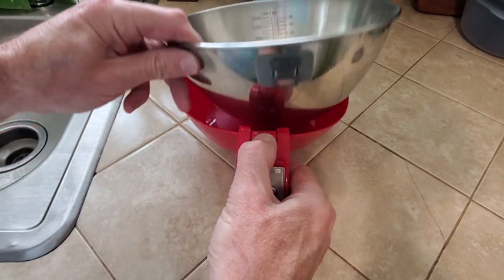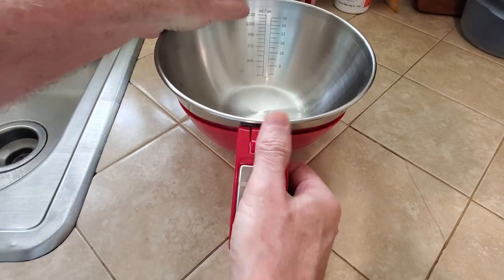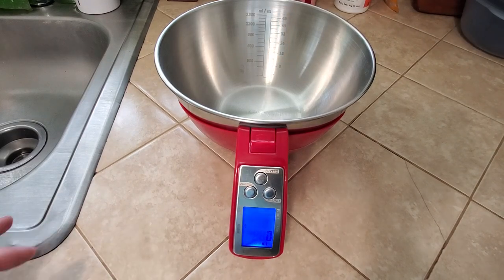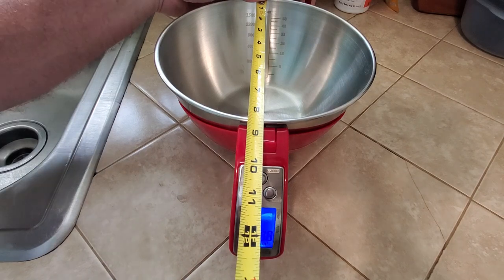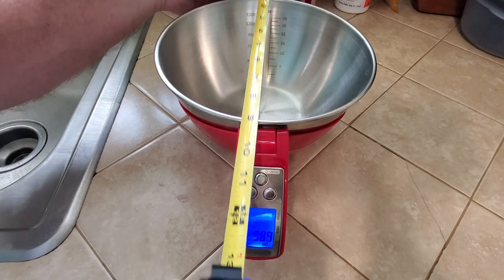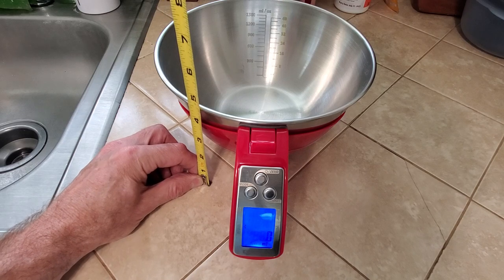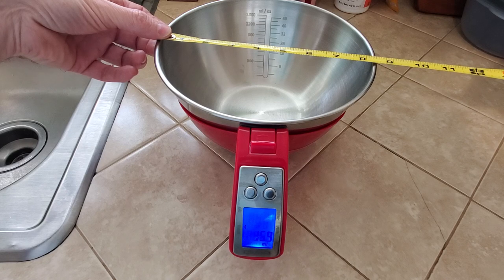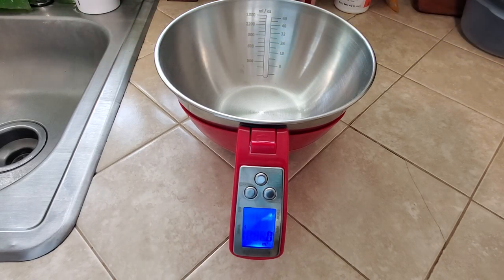The bowl comes out for easy washing and pops back in. The entire thing from front to back with the handle is about 11 and a half inches. The height of the whole thing is about 4 and a half inches, and the bowl itself is about 8 and 3/8 inches to be exact.